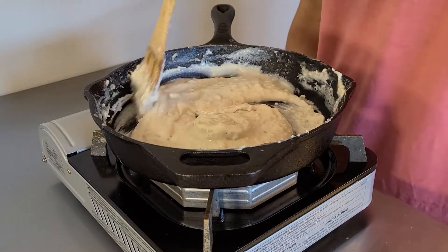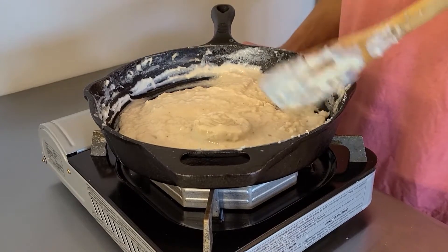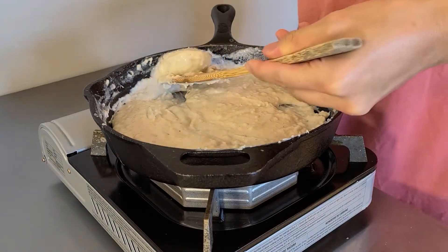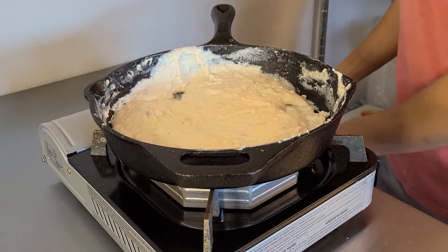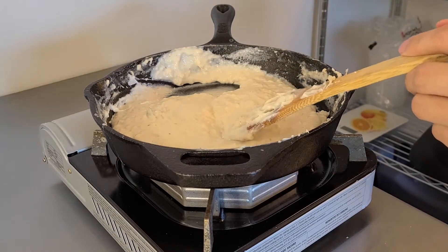While our bechamel is simmering away, we're going to cook our favorite mac and cheese pasta, whether that be elbows, rigatoni, or shells. When we drain the pasta, we're going to reserve about a cup and a half of the pasta water. An important thing to note is to keep your pasta water hot, because you're going to use it for a few different things in the next few steps.